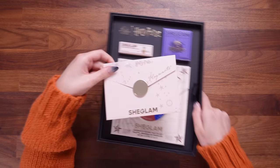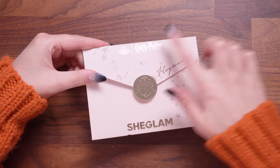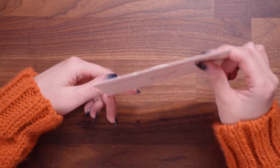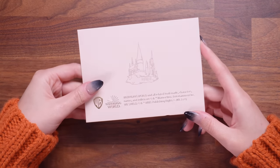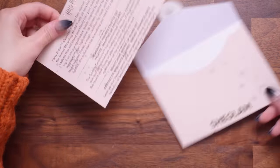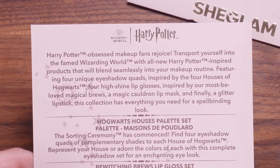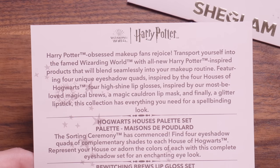Let's start with our very own Hogwarts acceptance letter from SheGlam. So here is the letter. We've got the branding at the top — it says Hogwarts, SheGlam. Got this little golden section which is meant to be a wax seal, and then it's got all the trademarky stuff with a little Hogwarts. Let's open this up and see what it has to say. It says, 'Harry Potter obsessed makeup fans rejoice. Transport yourself into the famed Wizarding World with all new Harry Potter inspired products that will blend seamlessly into your makeup routine.'